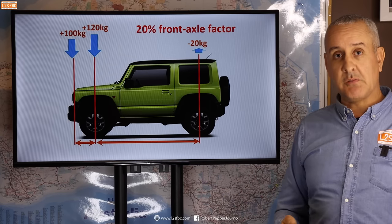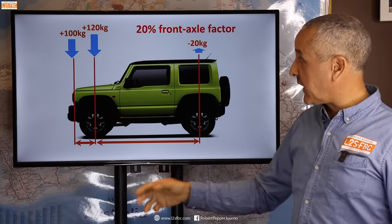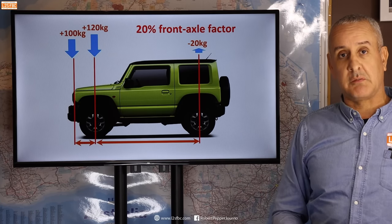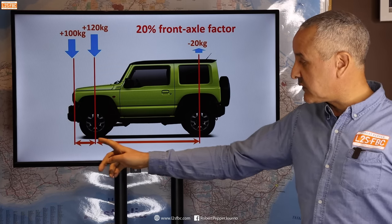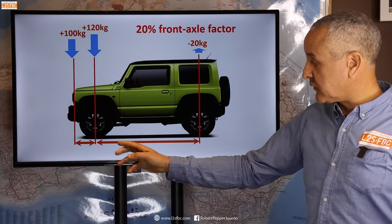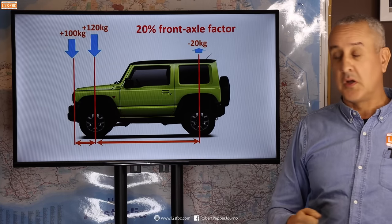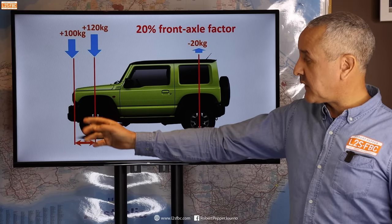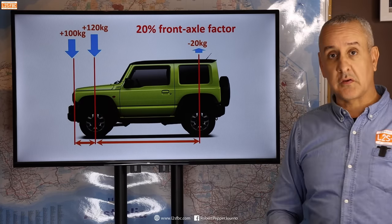What about the Suzuki Jimny? It has a very short wheelbase but also a very short front overhang, so it actually comes out to pretty much the same as the long wheelbase vehicle. What's important is the ratio of the front overhang to the wheelbase — not just the wheelbase or the overhang alone. It's that ratio which determines the relative effect of adding weight at the front of the car onto the front axle load.